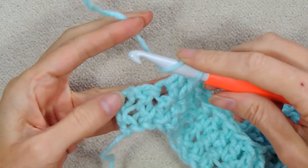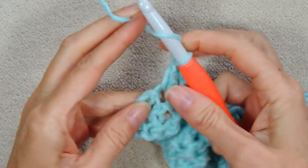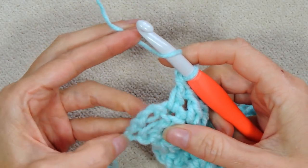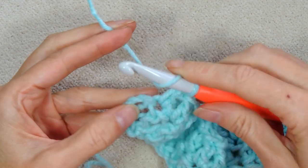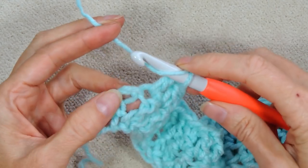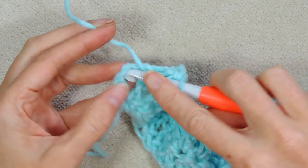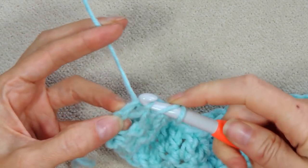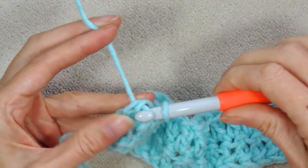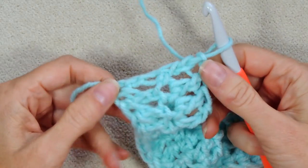At the end of the row, you're going to go into that last stitch doing your double crochet. Then you're going to go into the chain — remember we did that chain. At the end of every row there's always a chain, and our chain always counts as a double crochet. So just go into that last chain there and make a double crochet. That keeps your end nice and even.